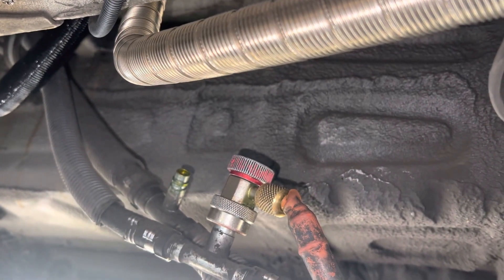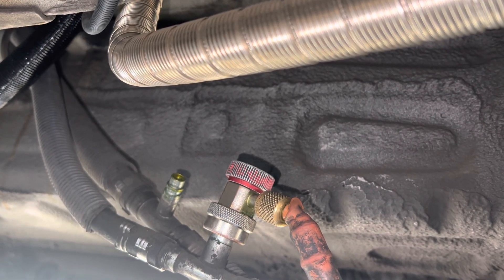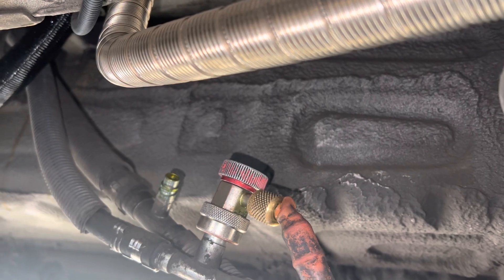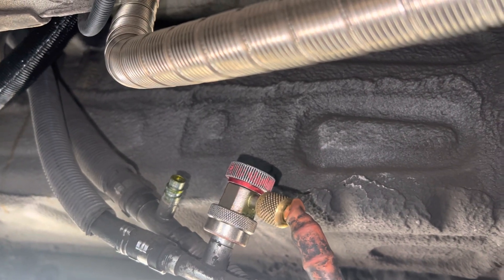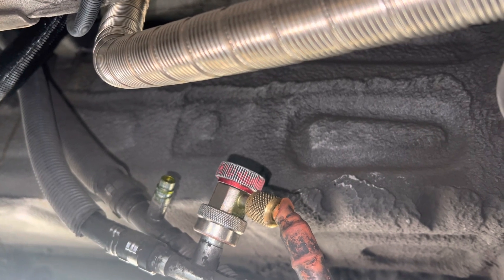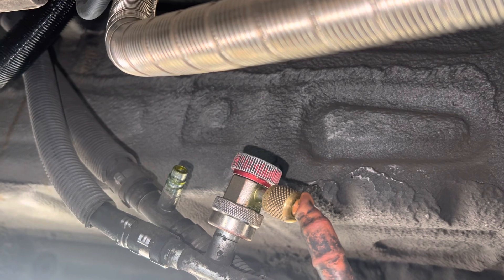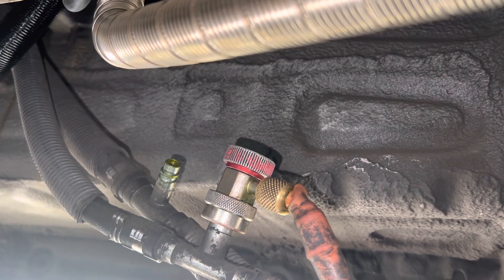Some of the stuff he says is pretty hilarious — he's stuck in a 60s and 70s mentality and is trying to apply that old technology and information to today's vehicles. So that's it. That's how simple UV dye is to add when the system is filled with refrigerant.